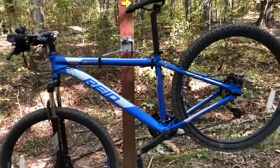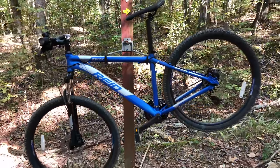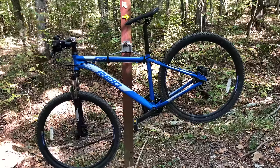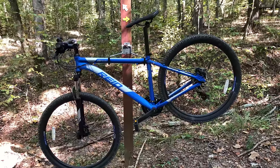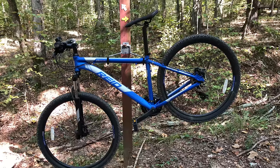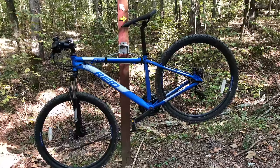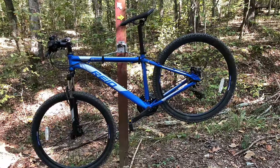I think if you took a Trek 820 and mixed it with a GT Aggressor Pro, you would end up with this — something spec-similar to the Trek Marlin 4, making it firmly an entry-level mountain bike. But along with the beautiful finish, which has received compliments from everyone that's seen it, people have thought this was a local bike shop bike. I'm assuming some of that is the unfamiliarity with the Reed brand in the U.S., but I think part of it also speaks to the visual quality of the bike.